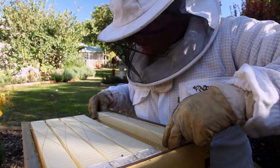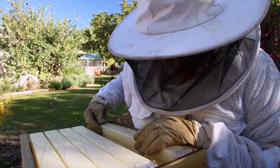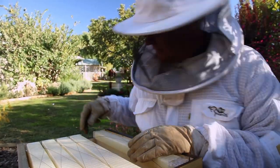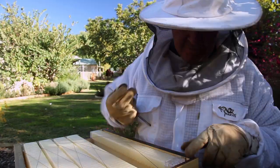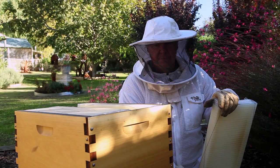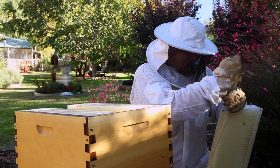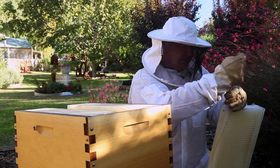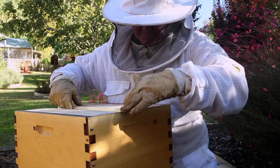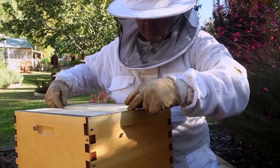Let's get them close. I don't suppose you'd want it ridiculously tight otherwise you'd never get it out, but you want it reasonable - a nice straight edge. I reckon that's about right.